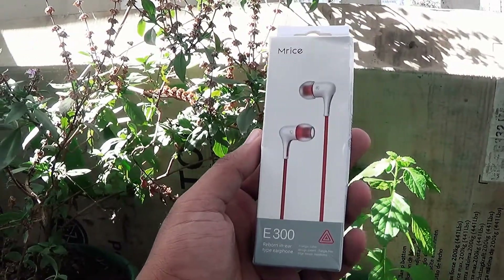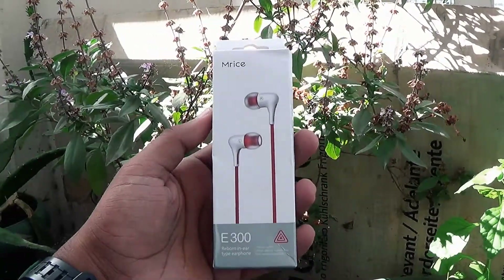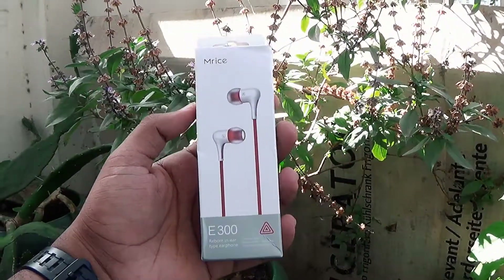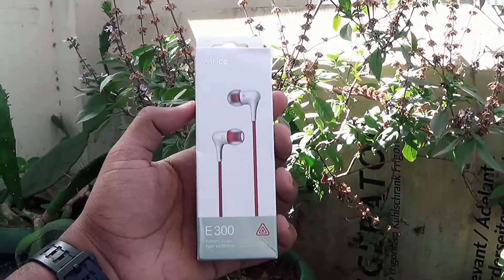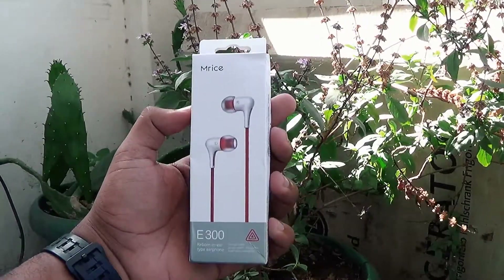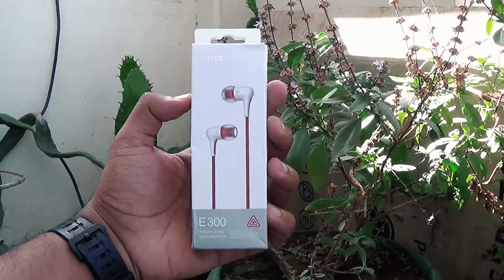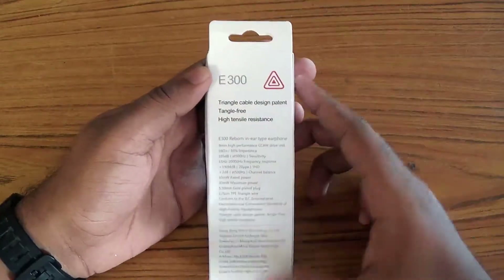Hi guys, this is Zuski from RVC Tech and today I have this pair of wired earphones, MRICE E300. They are available in two color options, black and white, and these are white.